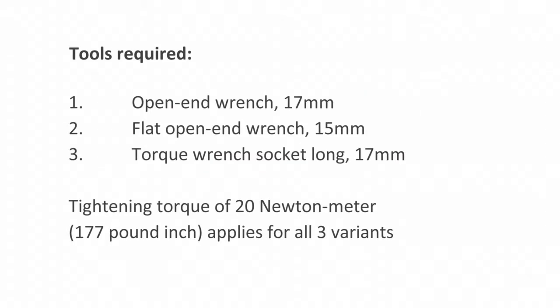You need the following tools: an open end wrench, 17mm; a flat open end wrench, 15mm; and a torque wrench socket long, 17mm.